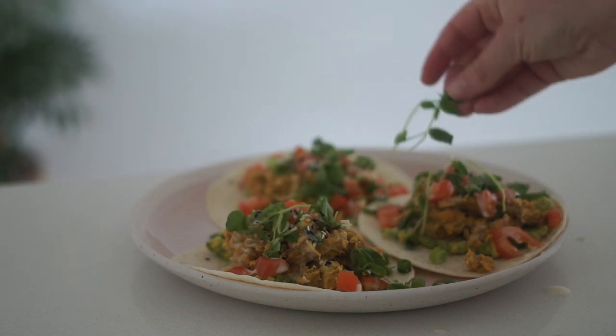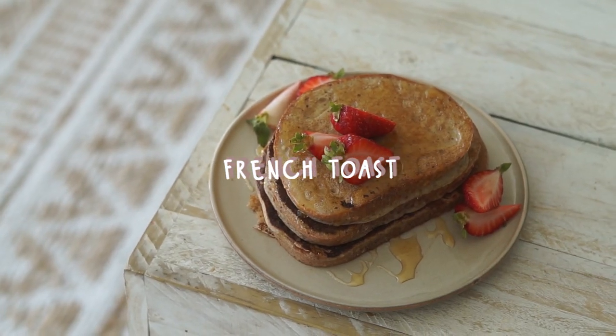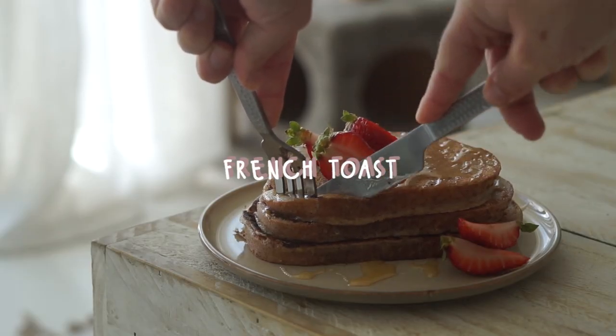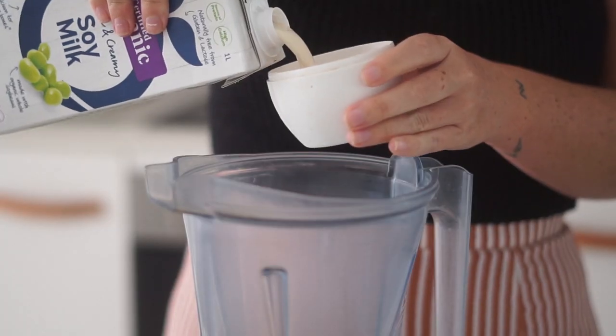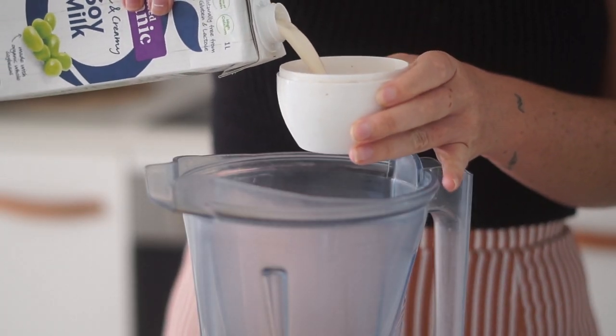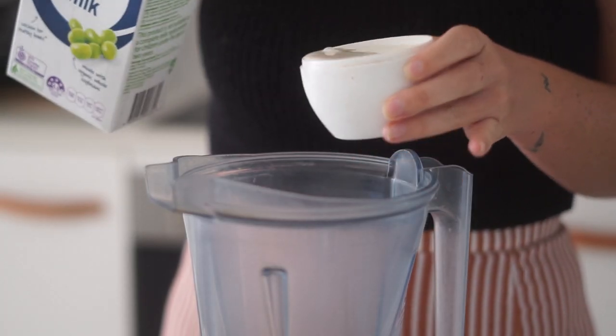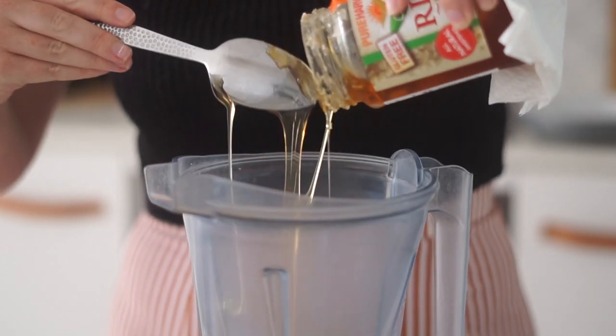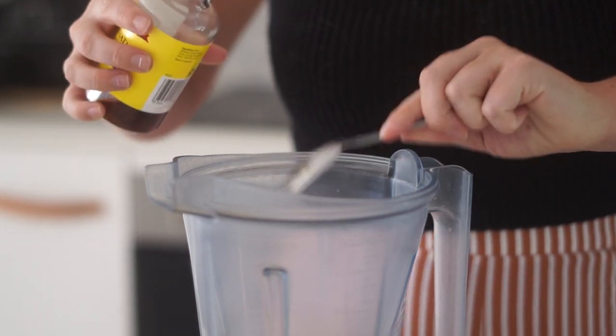Next up we are making some vegan French toast. I started by putting some plain flour and some soy milk into a blender, then added in some rice malt syrup to sweeten, followed by some vanilla as well as some flax meal to thicken it up.